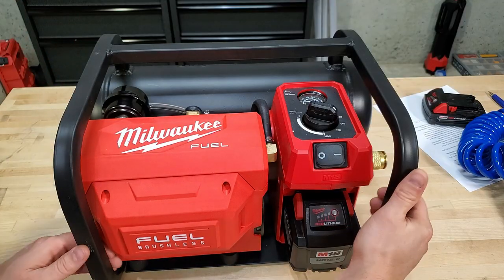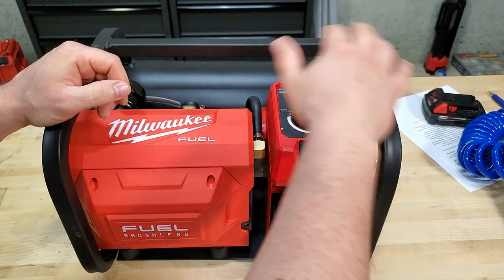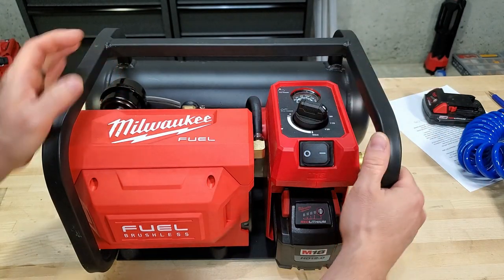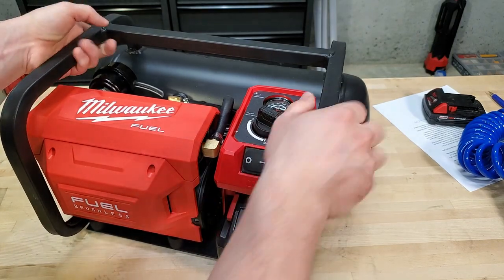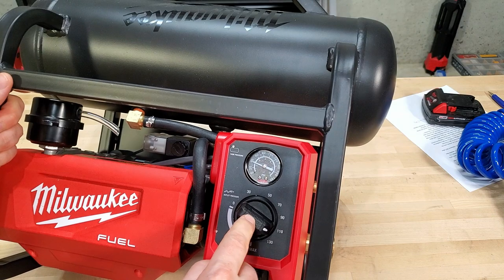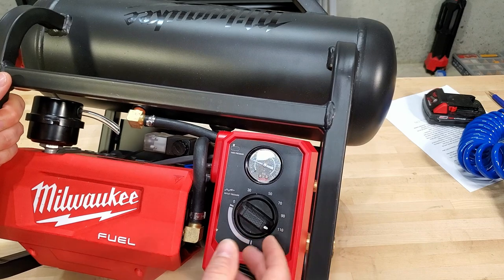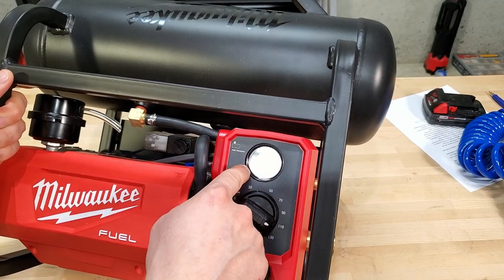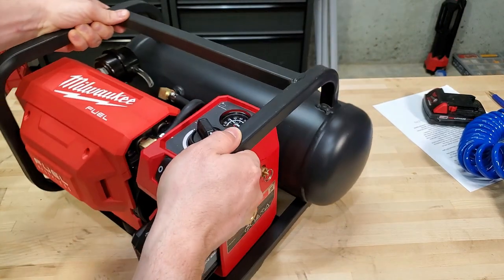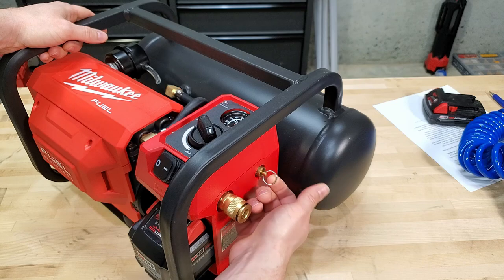Let's do a quick tour of the compressor. All the controls are in the front right area, which is really nice. You've got your on/off switch, your battery compartment, your pressure regulator — which is just a one-turn valve, so you just set it to what you want and go. You've got the tank pressure gauge, your quick disconnect, and your pressure relief valve.